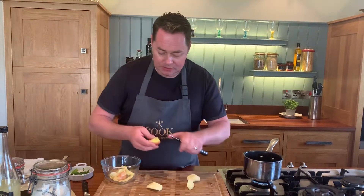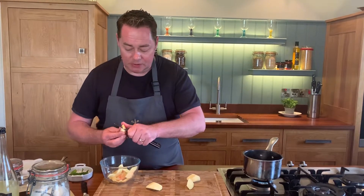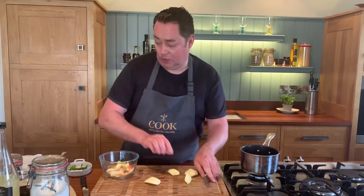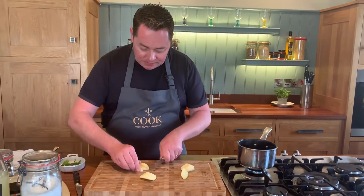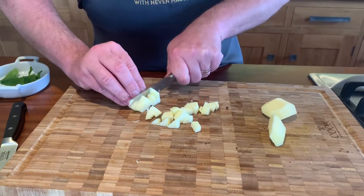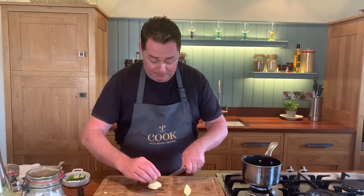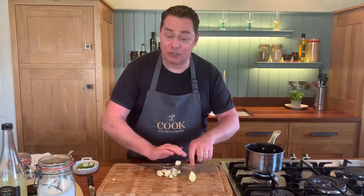I'm just taking off the skin and coring it. My syrup is on — that's the apple juice sweetened with honey, a little vanilla extract, and a touch of cinnamon. We're going to dice this into small little cubes. That goes in there — we're literally going to bring it to the boil and then switch it off. It doesn't take long at all because I don't want stewed apple, I want a little bit of texture.